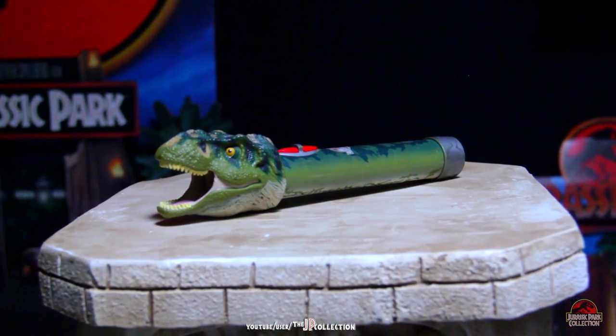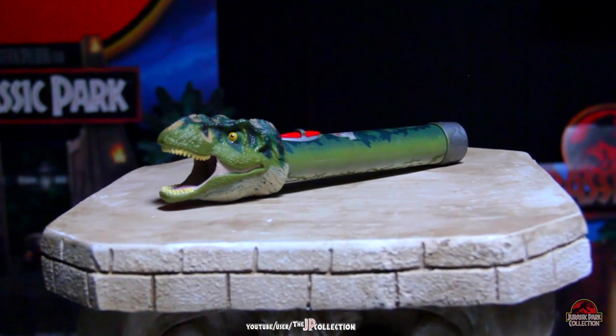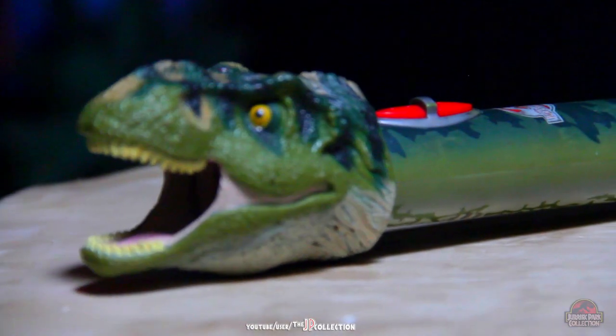Here's something that got my attention a while ago. It's a T-Rex flashlight. It has a T-Rex head sculpted with its mouth open from where the lights come out.